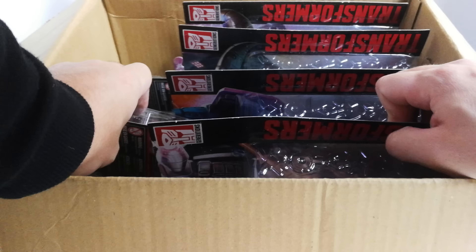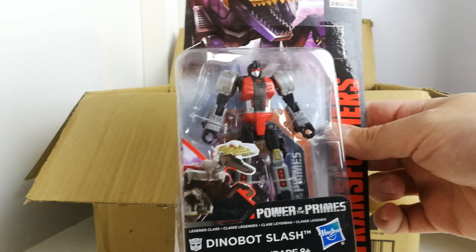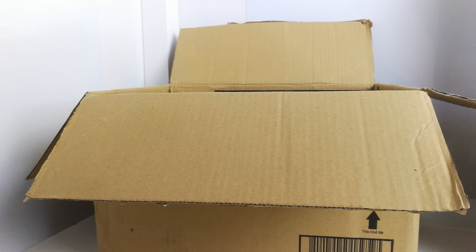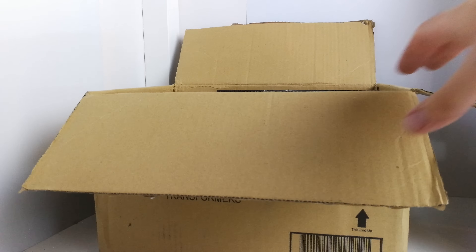So I don't think the Prime Masters have come — that might be in a separate delivery. Let's have a look. First of all we've got the Legends guys: Slash, the female Dinobot. Next up we've got Shrapnel — I'll have one in insect mode and one in alt mode. Windcharger looks very cool in hand, quite beefy actually. And here we've got Beachcomber — he looks absolutely awesome.